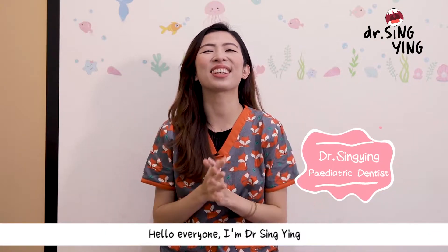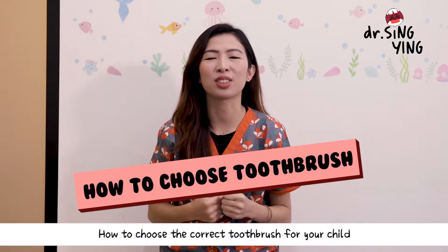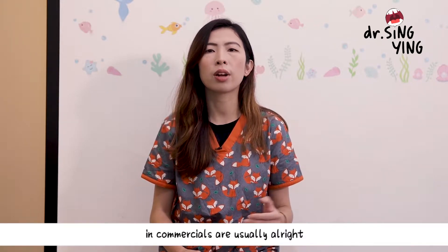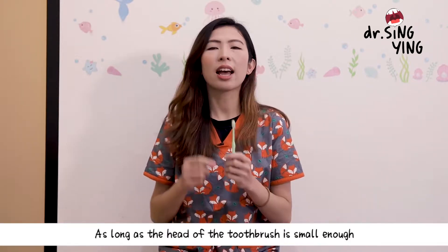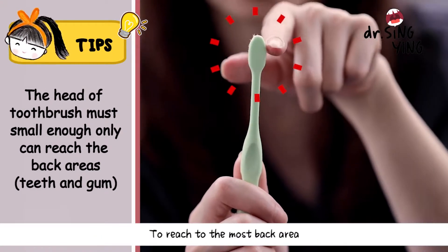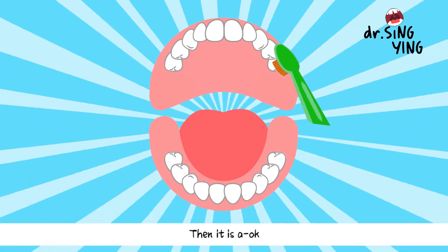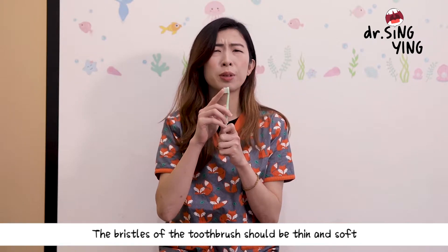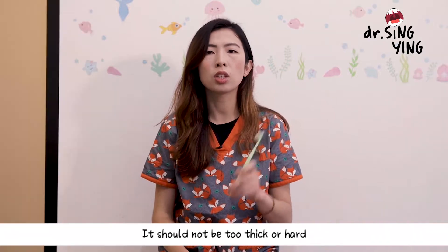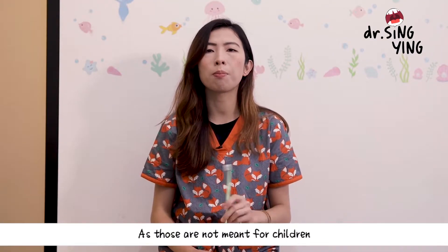Hello everyone, I'm Dr. Singh. Today we are going to talk about how to choose a correct toothbrush for your children. Those commercial toothbrushes you see regularly in the markets are usually all right, as long as the head of the toothbrush is small enough to reach the most back area. The bristles should be thin and soft, able to reach every angle of the teeth.